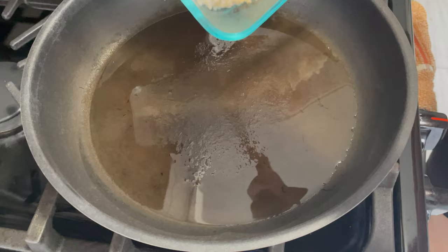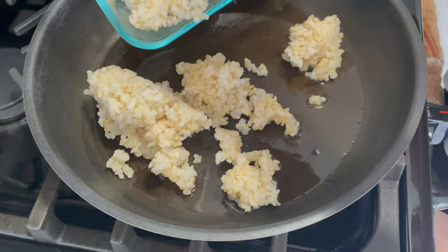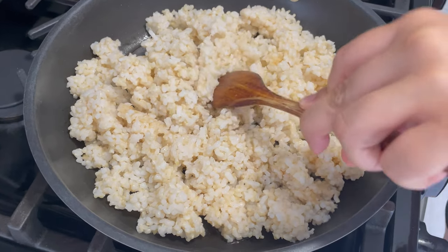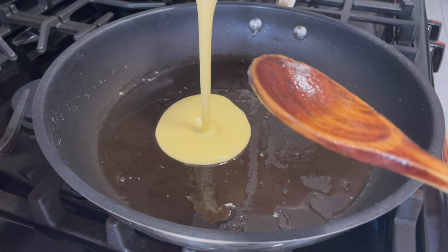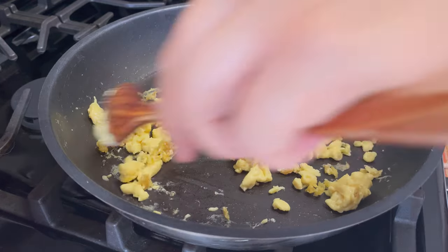Now we're going to be making some fried rice to pair this up and then we're going to feast. I'm letting the brown rice cook about two to four minutes without moving it to get crispy. Then I'm going to transfer it to a different container and cook the veggies and the egg on the same pan, then combine them all together and add the sauces to make a nice fried rice.